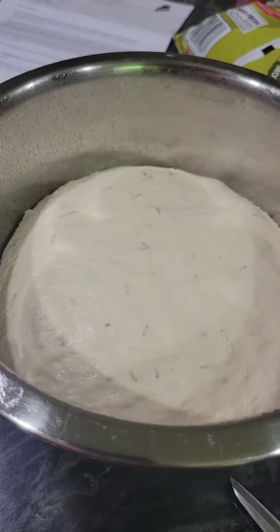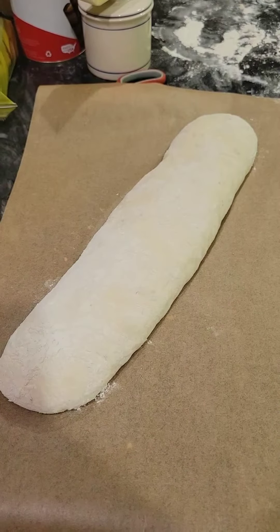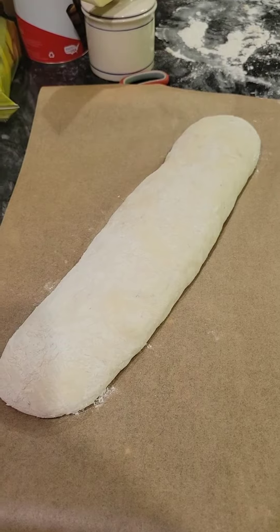Dump your dough onto a floured surface and press gently into a 10 inch square. Shape into a log. Cover with lightly greased saran wrap and let sit for another 30 minutes to an hour.